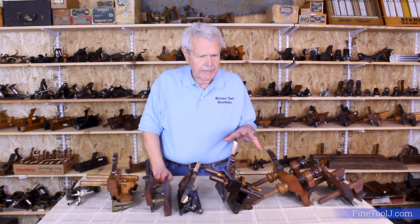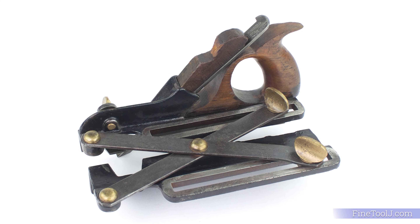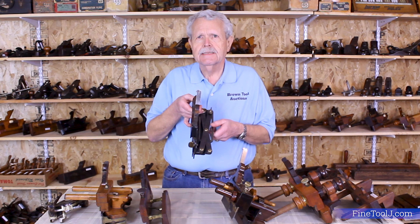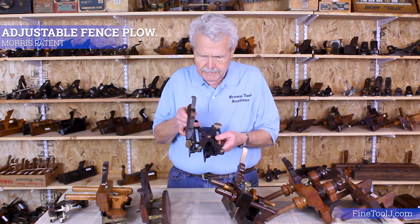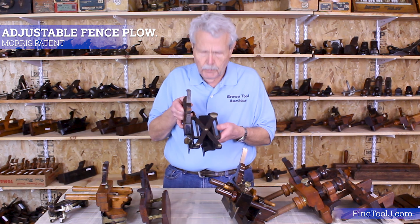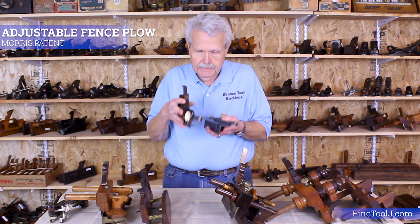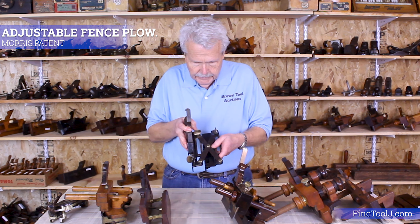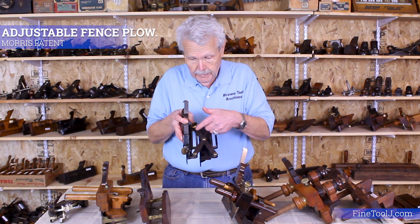That was kind of the apotheosis of adjusting plow plane fences, but people did try to come up with some other, weirder designs. This is one of my personal favorites — this is known as the scissor arm plow. It was invented by a man named Ellis Morris who worked for Sandusky. In addition to selling center wheels, Sandusky also marketed this. You can see it's a cast iron plane instead of a wood plane, with two arms that cross in the middle, which works pretty well at keeping the fence exactly parallel to the skate.